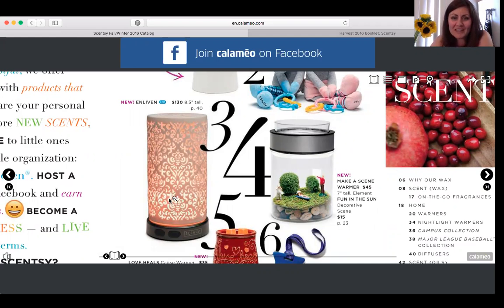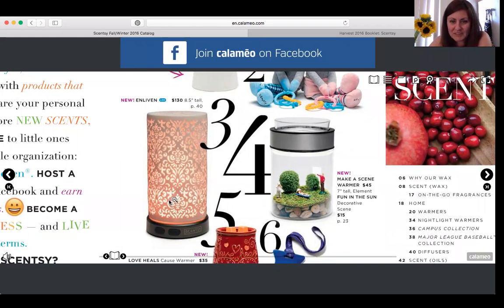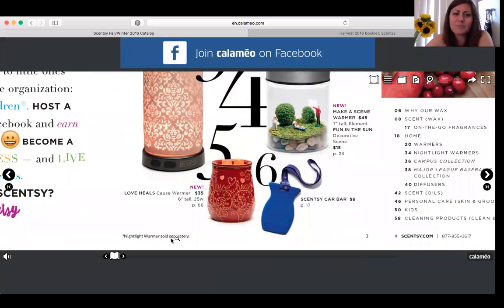Number four is called the Make a Scene Warmer. You can actually put whatever you want below — the trees, rocks, and people — you can purchase those. The decorative scene is $15 for trees, people, and grass, or you can put in your own miniatures. That warmer stands seven inches tall, it's an element warmer with a heating device, and it's $45. Number five is a brand new cause warmer for Shriners Hospital for Children — a six-inch, 25-watt warmer for $35.